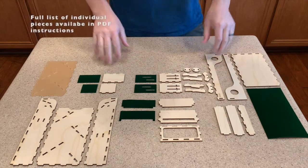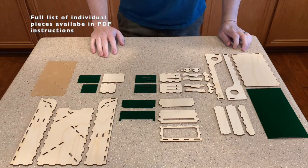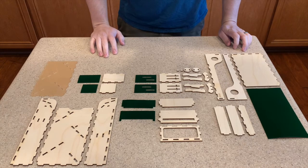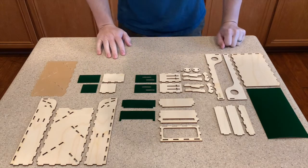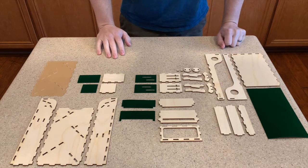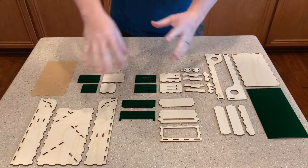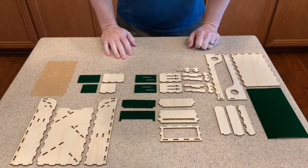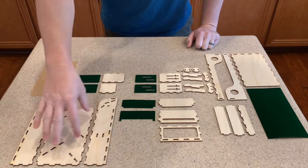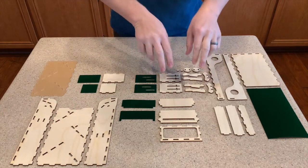We've got all the pieces laid out here, most of them corresponding with the velvet that will be going on them. We're not going to be gluing in this video because it would take too long, but we do recommend using wood glue. I'll let you know which portions we recommend gluing — it's not like most of our sets where we glue everything, because you don't really want to get glue on the acrylic.